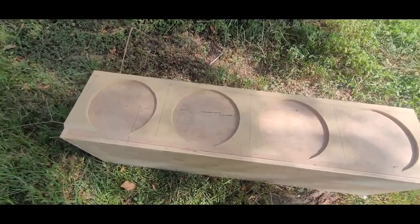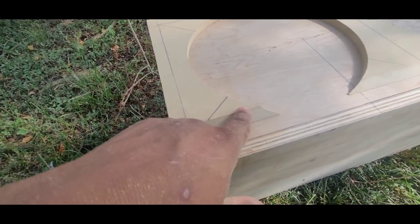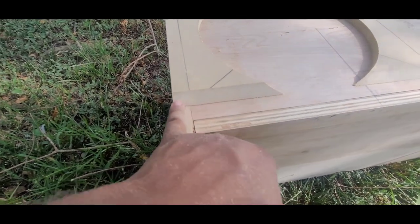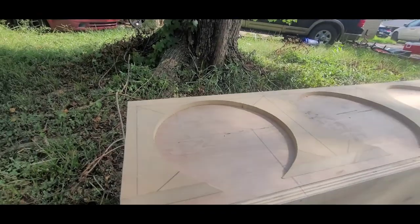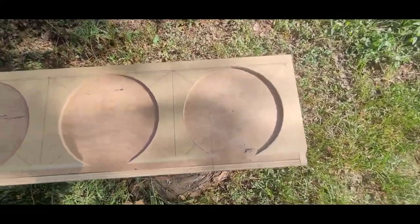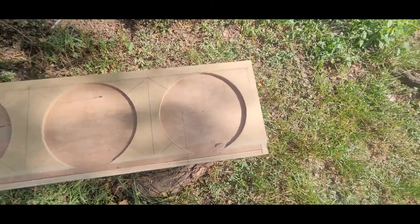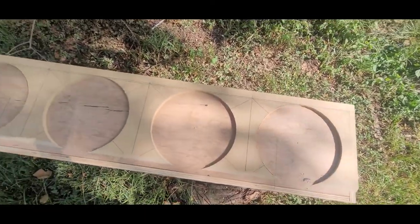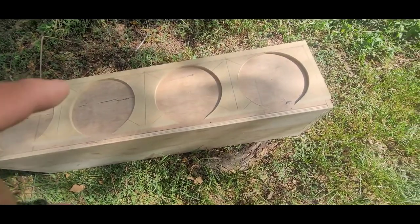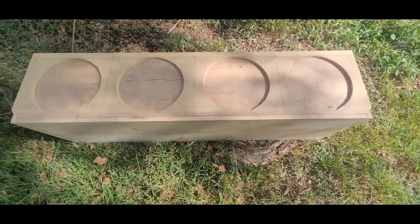I got it all cut out. I decided not to go the chamfer bit route because it'll get to the edge and could possibly break off — not enough support. Instead I set my table saw to 45 degrees and cut a 45-degree angle all the way down. Now I'm about to cut the inner holes. I did mess up on one hole — didn't cut it out big enough — but you can't tell. You should always go back and check, but that's the next step.